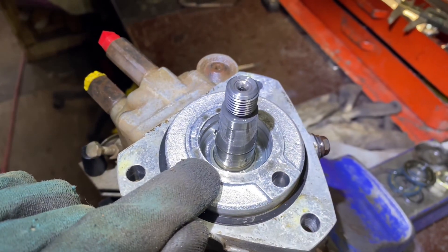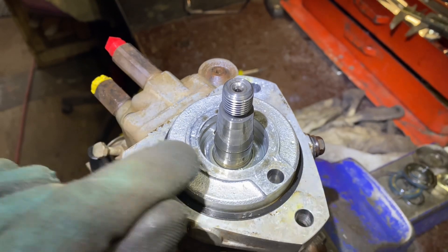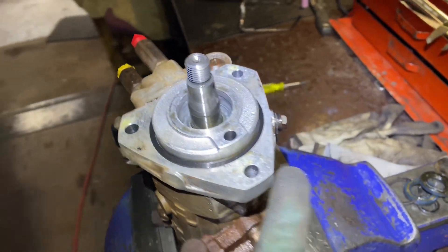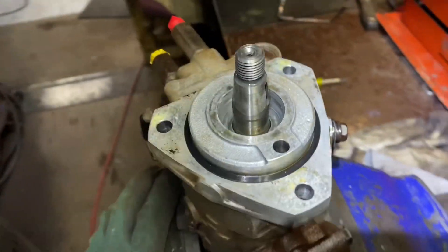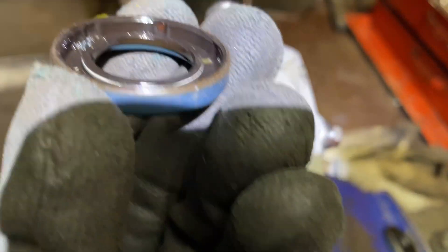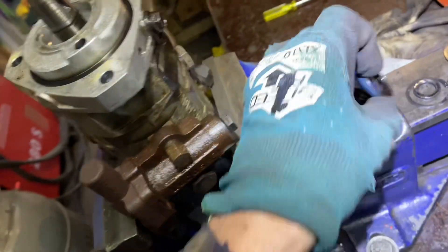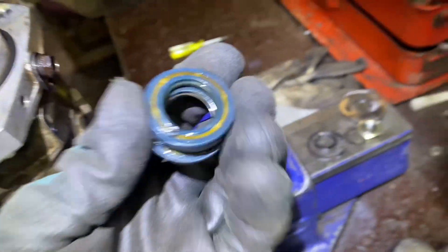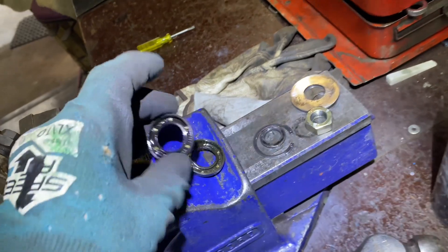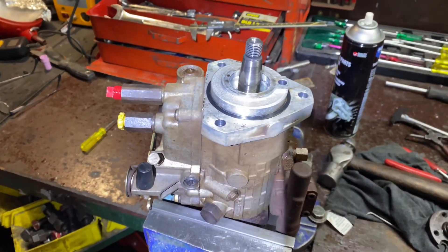What I've found is that the bottom seal seals the diesel, then there's a little ring where the circlip lets the fuel out if it's leaking, and then the next seal stops the oil. The oil seal was fine, but the beauty of it is - if the injector pump seal leaks diesel, it doesn't go into the engine and into the sump; it leaks out that hole there. The lip on the diesel side is definitely way worse than the oil side. I've got to go get some more seals.